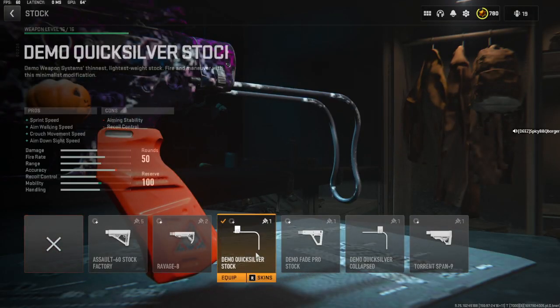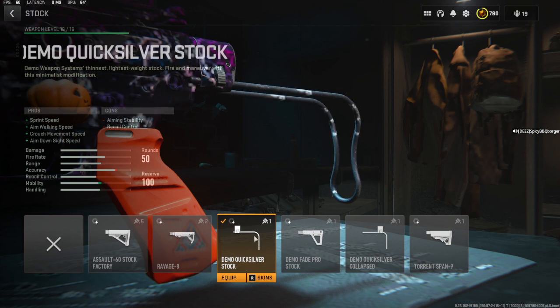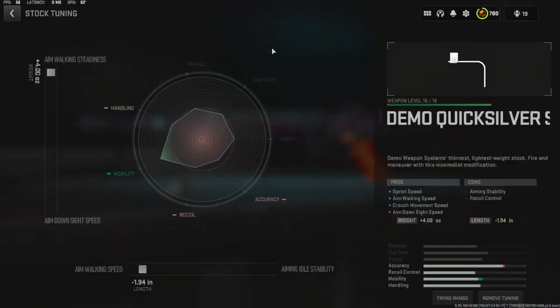For the stock I went with the Demo Quick Silver Stock for the sprint speed, aim walking speed, crouch movement speed, and ADS speed. For the tunings on that, we have all the way to aim walking steadiness and aim walking speed is going to be negative 1.94 inches.